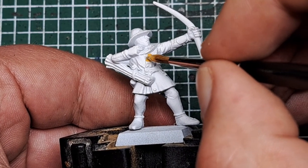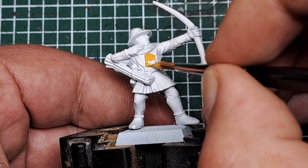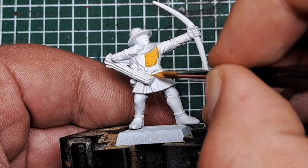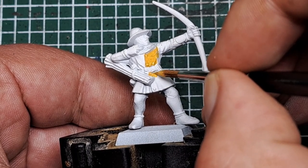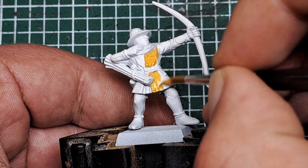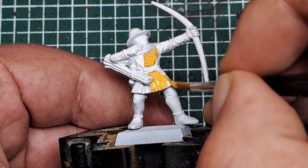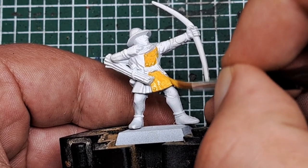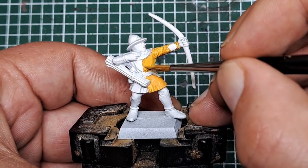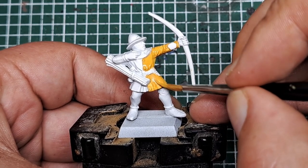On the other half of the jacket I'm just using the button line as the marker for the halfway mark. There's a nice raised spot so just paint up to that with the Averland Sunset and bring it around the model to meet the other part we've already painted. Try and be nice and neat at this stage, but it doesn't matter if you get some yellow on the other areas as we will cover these over with darker colors later on. After the first coat it's still slightly patchy, so I'm coming back in with a second coat of Averland Sunset just to give us a nice solid cover all over that half of the jacket.